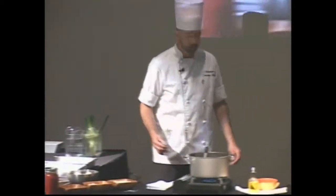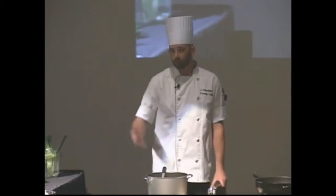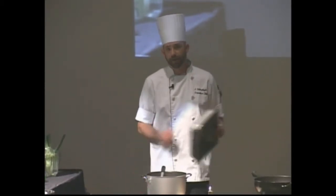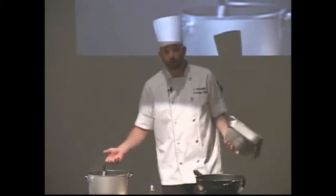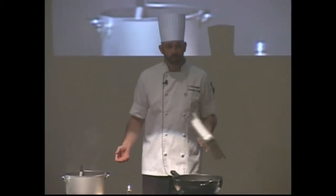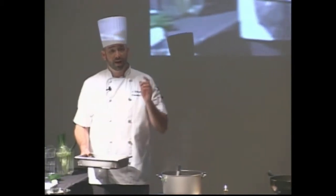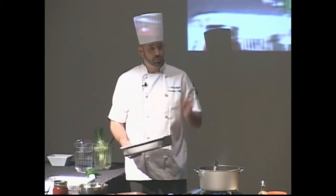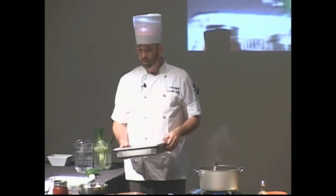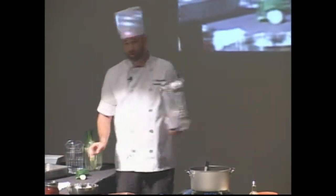How many people at home have a nice lasagna pan — one you'd love to use but wouldn't take to a tailgate because you're thinking you'll never see it again? Well, you won't. You'll leave it in a garage or it'll end up in somebody else's kitchen. So foil pans — there's nothing wrong with them, except we tend to think the lasagna will burn because we're putting cheese in there. Not necessarily.